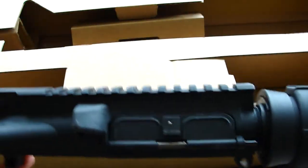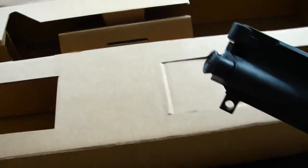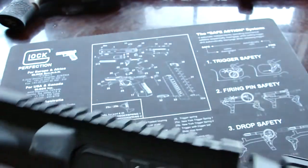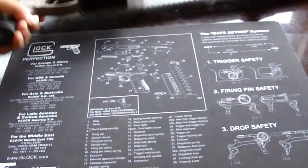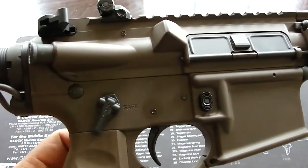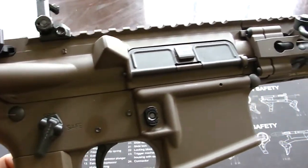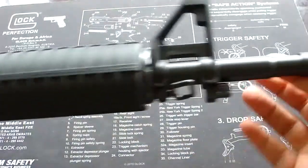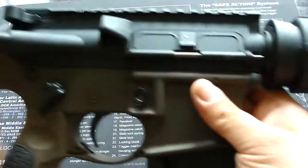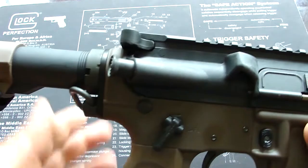I'm going to mount this on my Daniel Defense AR so I can practice at the range with cheaper ammo. This is my Daniel Defense AR — let me show you what that looks like. Here is the .22 long rifle upper receiver conversion mounted on the Daniel Defense.